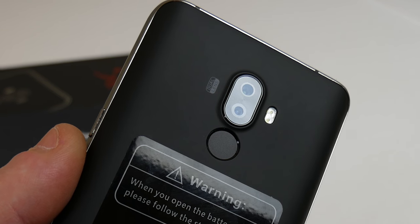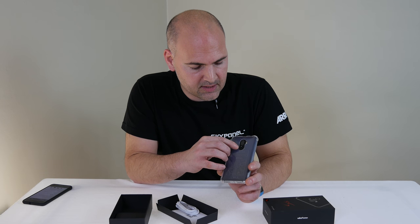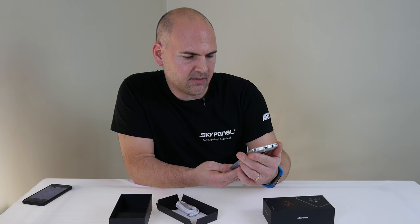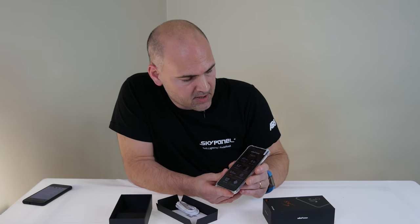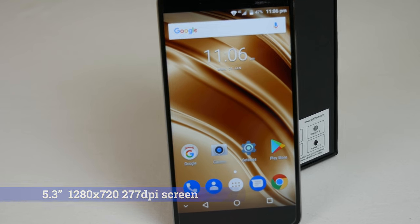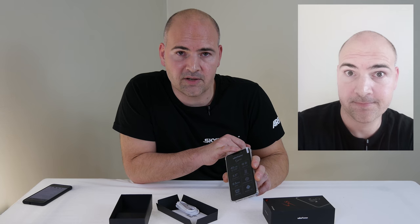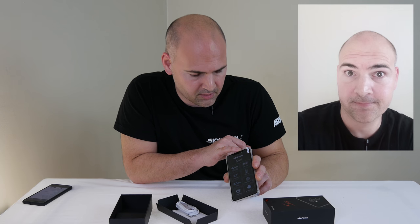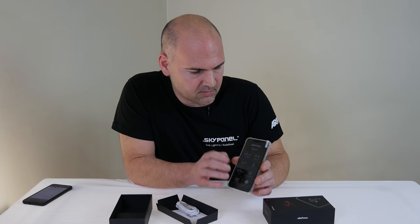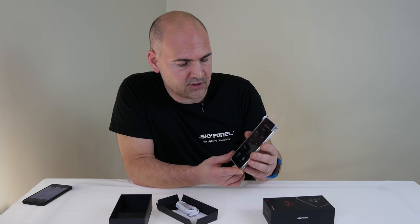It's a 5 megapixel and a 13 megapixel, and you've also got dual-tone flash. Just underneath the camera is a fingerprint reader, which at this price point is a pretty interesting feature. Moving around to the front, you've got a 5.3-inch display, a 5 megapixel camera, and also an interesting feature at this price — a soft flash. So when you're taking selfies in the dark, you can see yourself. Straight out of the box, this comes with a screen protector already on it, and also the TPU case, as is common practice now with most of these Chinese phones.